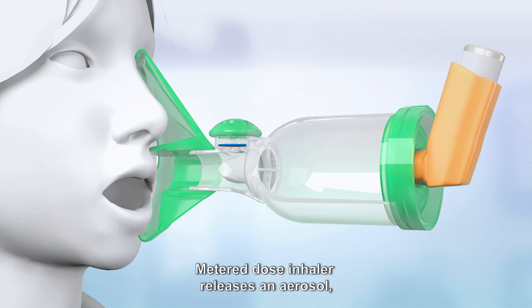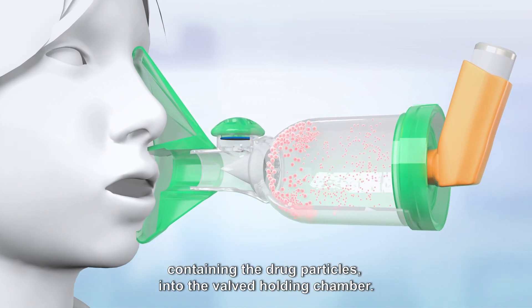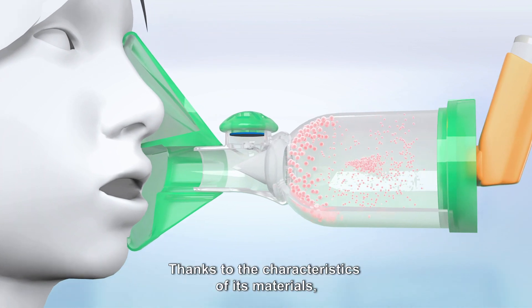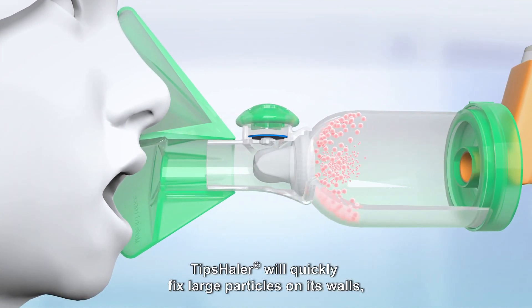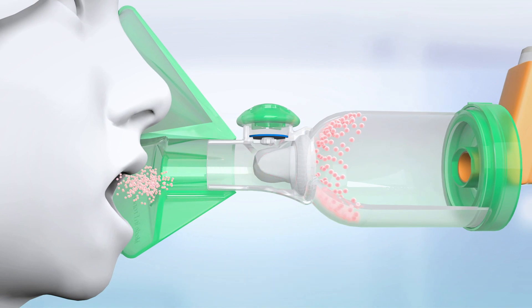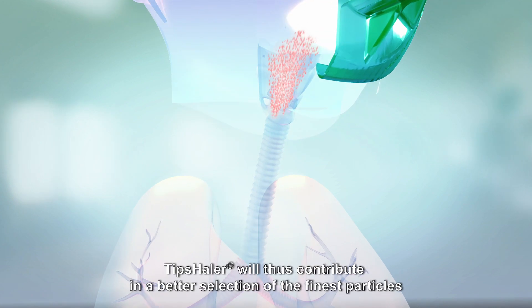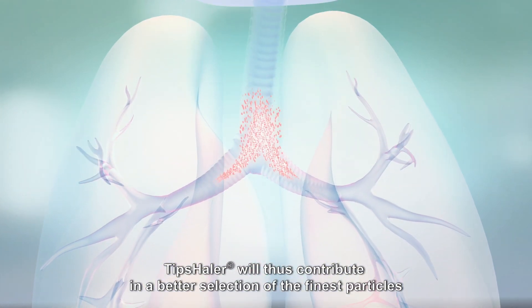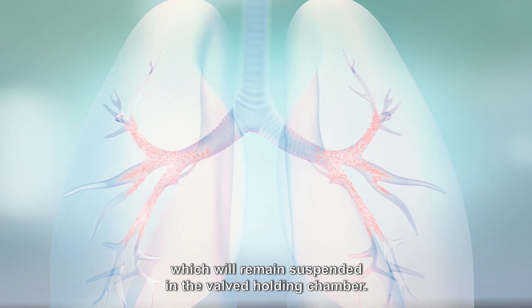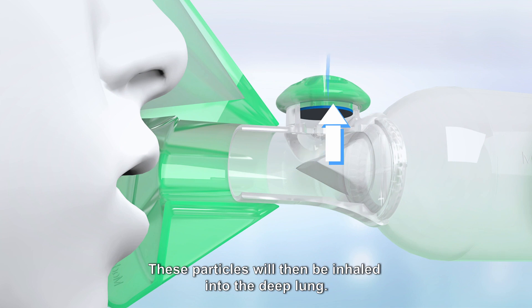The metered dose inhaler releases an aerosol containing the drug particles into the valve holding chamber. Thanks to the characteristics of its materials, Tip Sailor will quickly fix large particles on its walls, preventing their impaction in the throat and the trachea. Tip Sailor will thus contribute to a better selection of the finest particles, which will remain suspended in the valve holding chamber. These particles will then be inhaled into the deep lung.